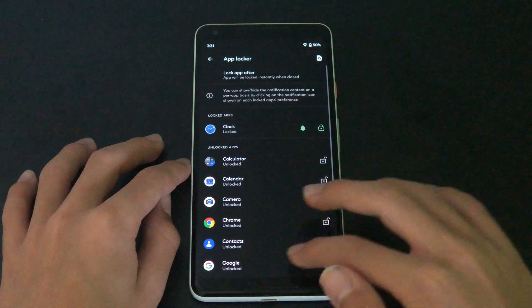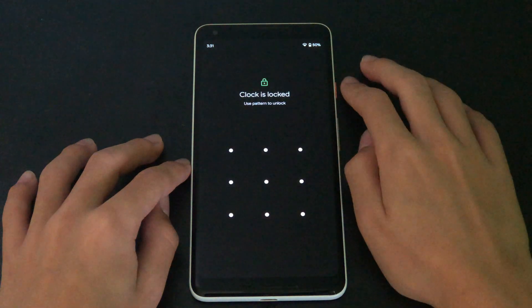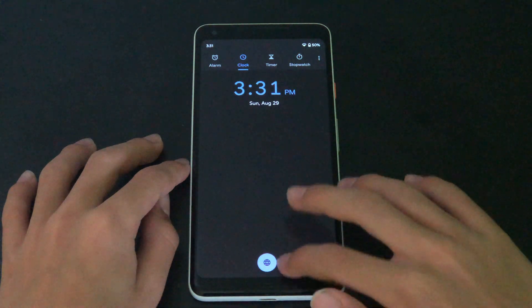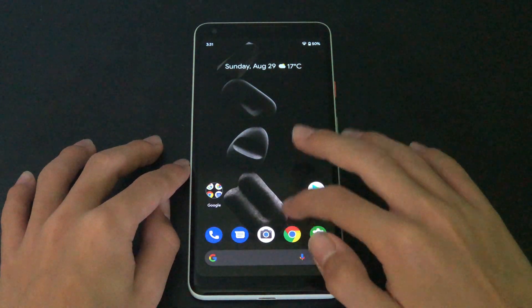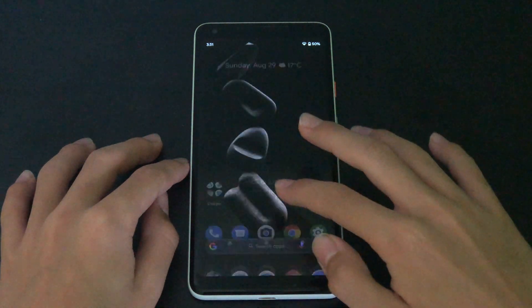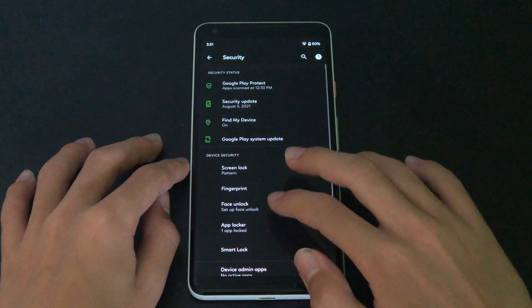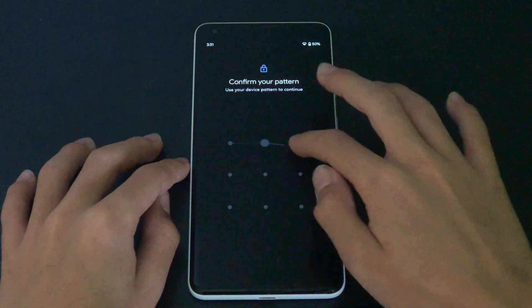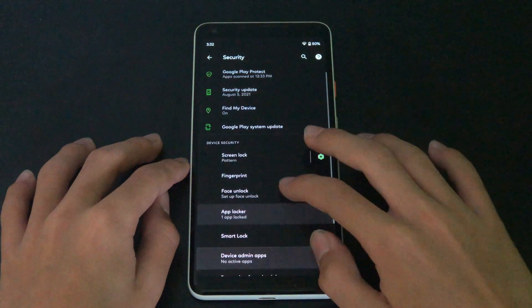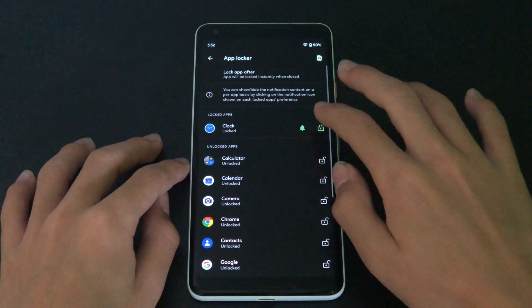Also, this custom ROM has a built-in upload tool. It also adds a face unlock feature to PixelDust — there are some devices that do not support it by default, like my Pixel 2 XL.